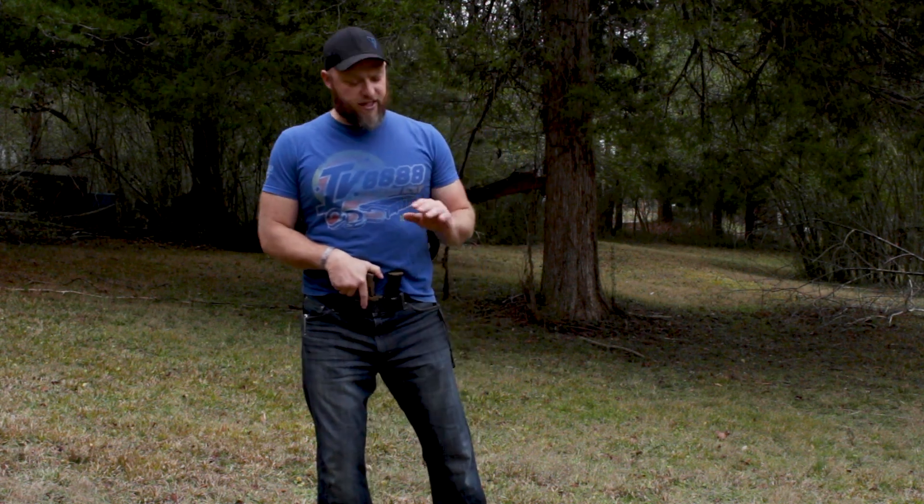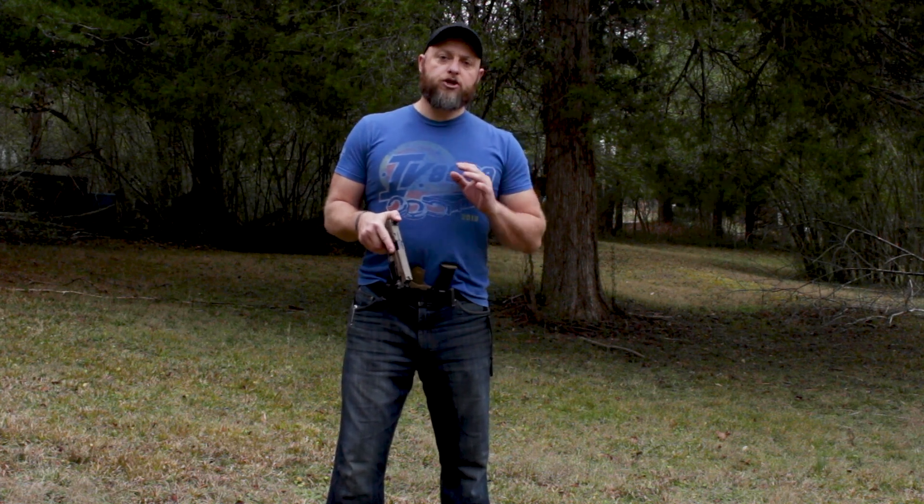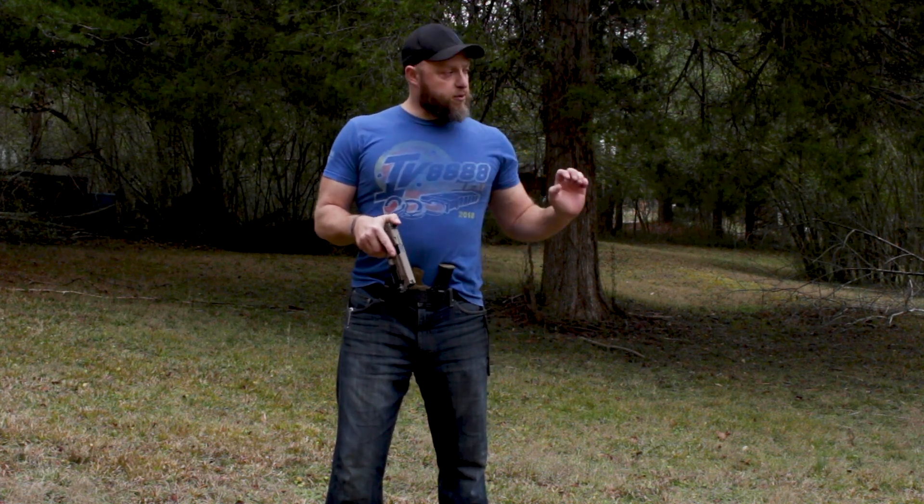Instead we're going to use my everyday carry, which is a Smith & Wesson M&P 2.0 5-inch. That's an awful lot of syllables to say, but I love this firearm. I've already cleared this before we started filming, but I'm going to show you a very good way to clear it to ensure — especially when you're training with somebody else — that there are no mistakes made.